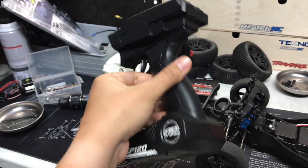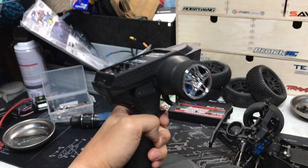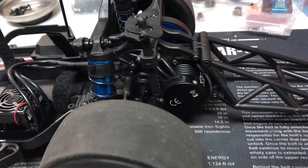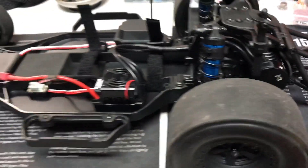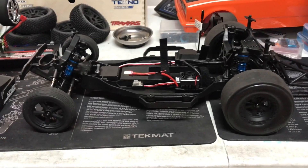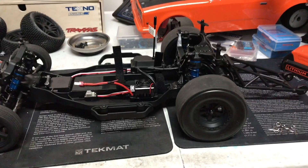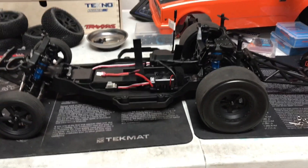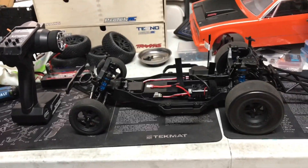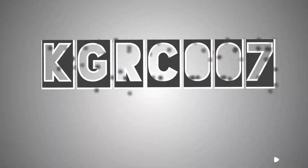This thing came straight out of China. It's got the stock Reedy 3300kv motor. This will run 2S or 3S, but we're gonna try this out first, see how it runs as a real no-prep car. Later on we're gonna bump it up and put some real electronics in this thing.